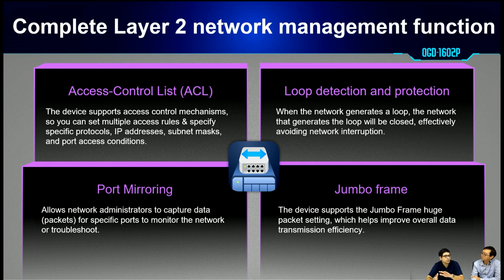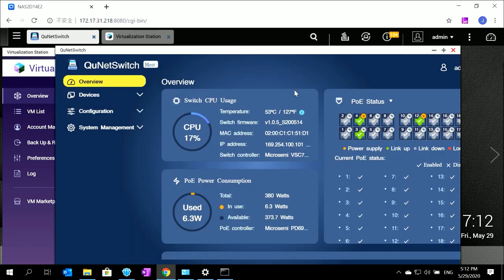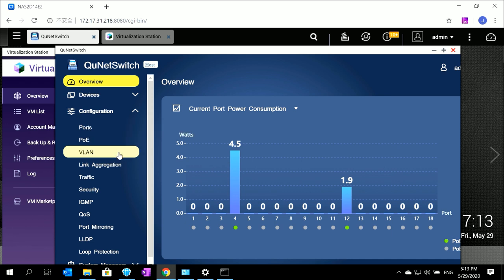I know you have prepared a demo unit so we can see the VMs and the switch in action. Here is our main web interface for the QGD-1602P. You can see we have a dashboard, and for PoE status there is an icon to show that a port is supplying power for PoE, and we display all devices and how much power they are consuming. In the configuration section, all these features are accessible.